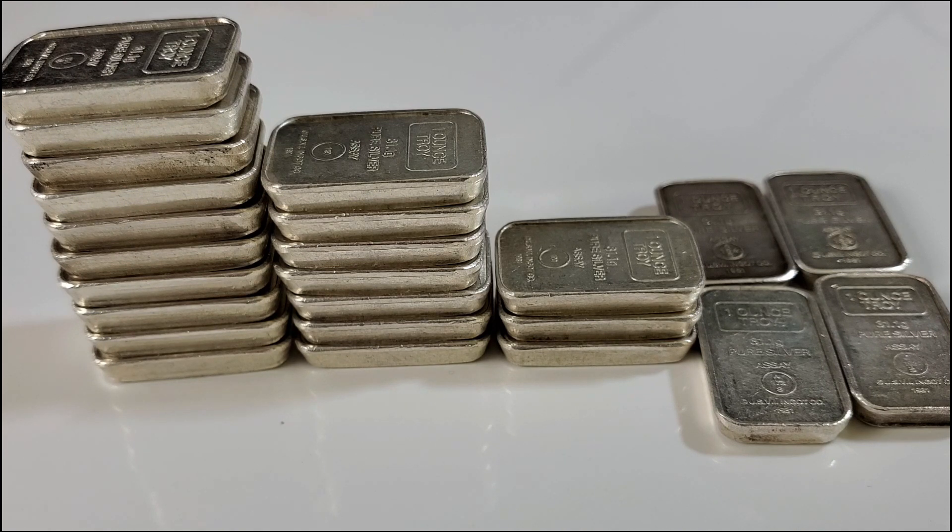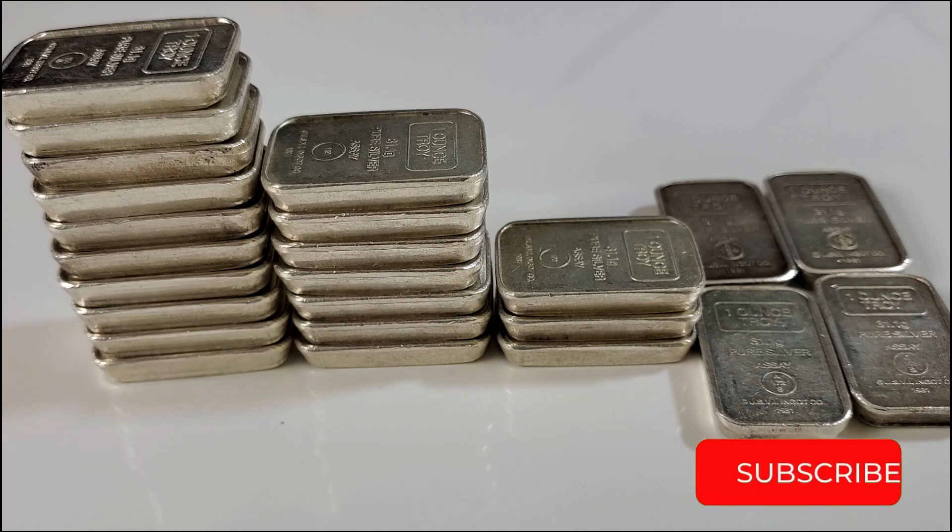I'm pretty sure I've seen Savage Stacker also collect A-Mark bars in the past, but I'm not sure if he's collecting the one-ounce or ten-ounce varieties. Savage, if you're listening, maybe you can let me know in the comment section. What do all of you think of A-Mark bars? Please don't forget to let me know in the comment section, and as always, thank you so much for watching.